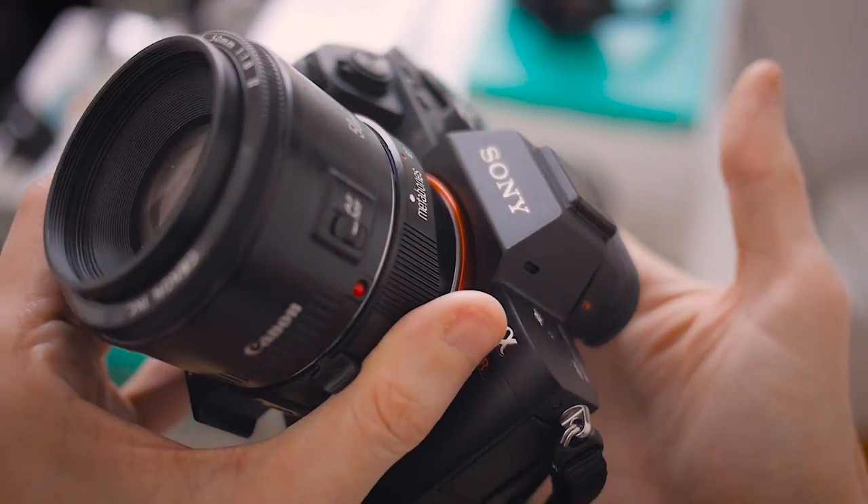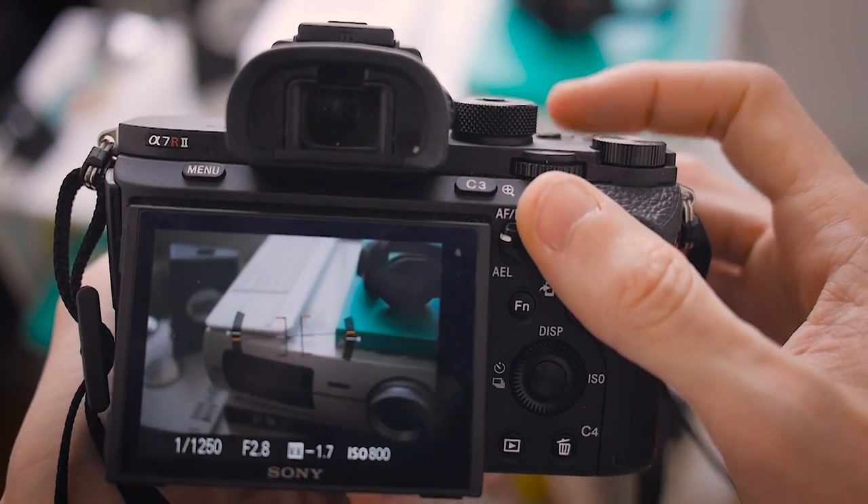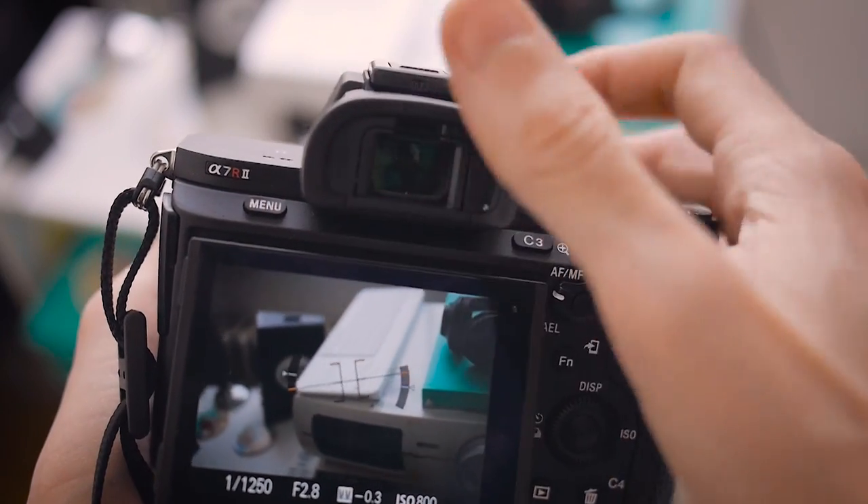This works with the a7R II, and I presume it works with the a7S II and maybe the a7 II as well, since they have the same button layout. Very handy.